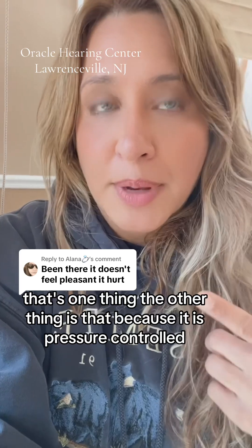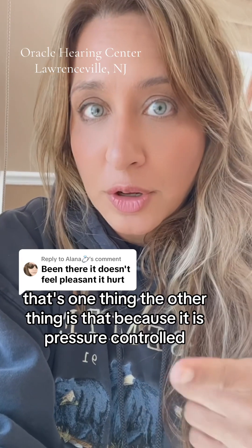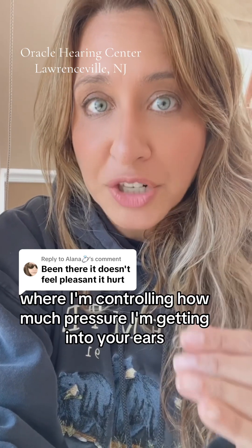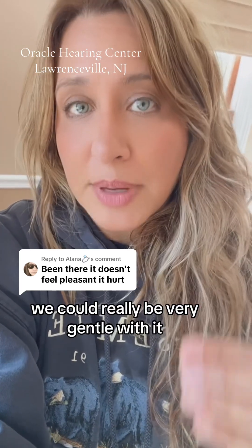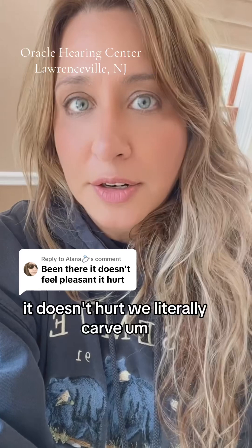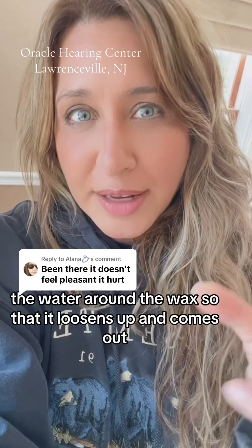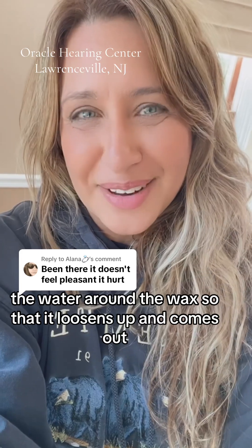The other thing is that it is pressure controlled — meaning I literally have a nozzle where I'm controlling how much pressure is going into your ears — so we can be very gentle with it. It doesn't hurt. We literally carve the water around the wax so that it loosens up and comes out.